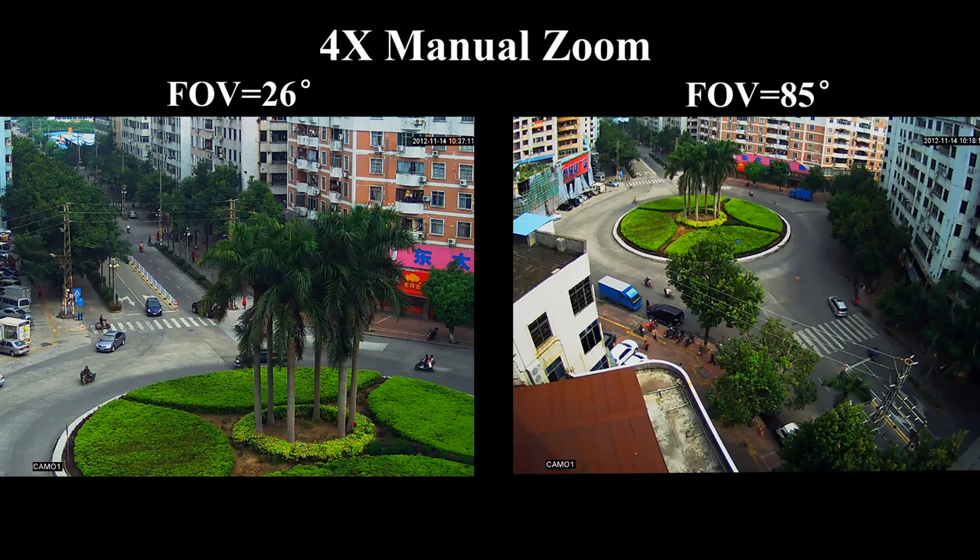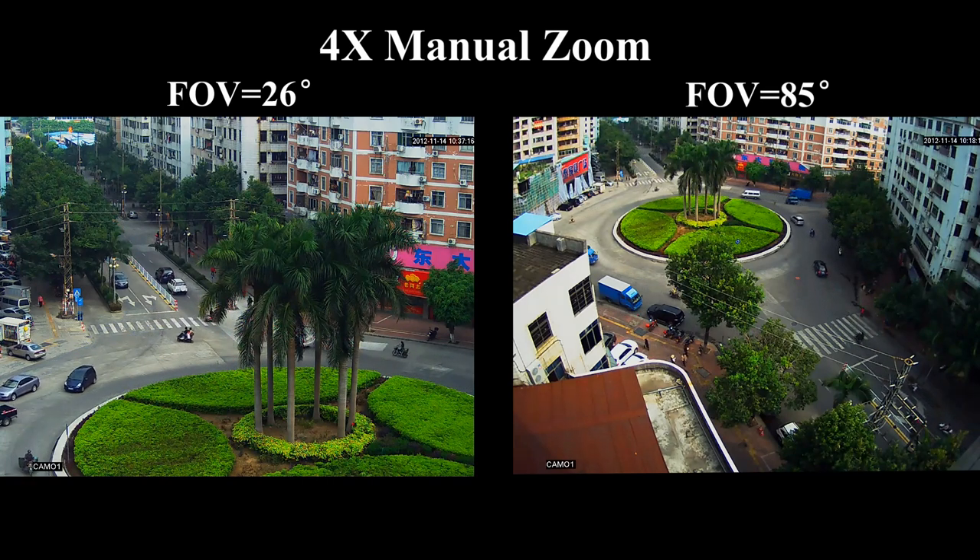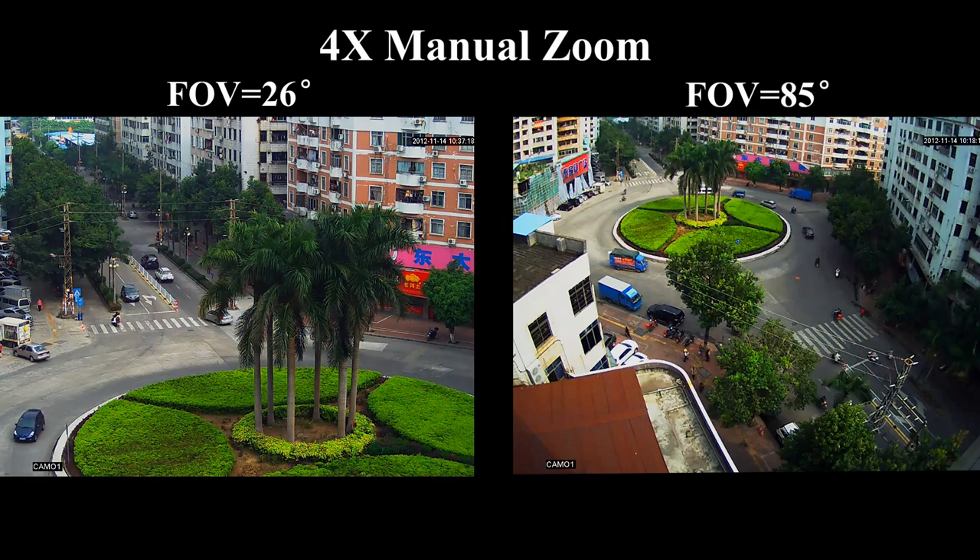Equipped with a 2.8–12mm varifocal lens, the camera is adapted for flexible adjustment of field of view, which makes the installation easy.